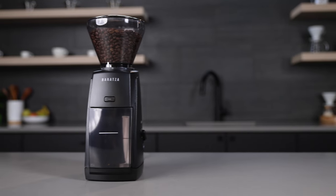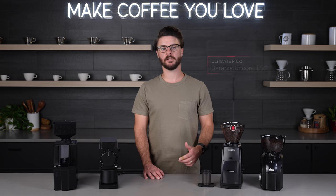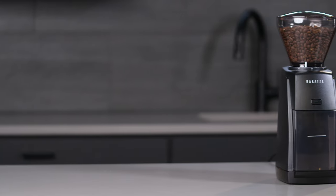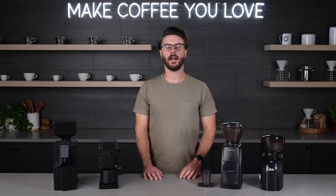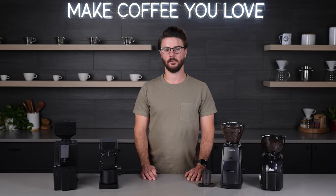Our ultimate pick in this category is the Baratza Encore ESP. It was tough to choose our ultimate pick, but we felt this grinder's versatility really helped it lock down this spot. The Encore ESP is an update on the classic Encore many of us have used for a long time. I know I used the Encore in my early days working in coffee and I still have a few Baratza grinders at home.